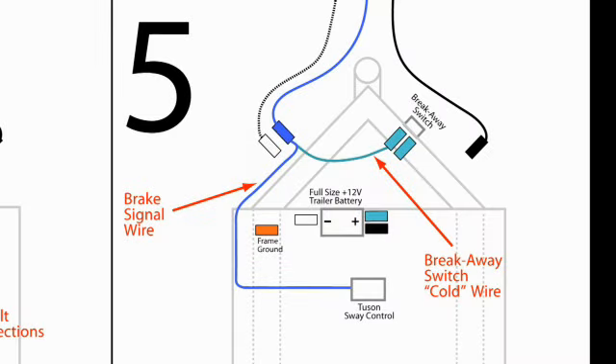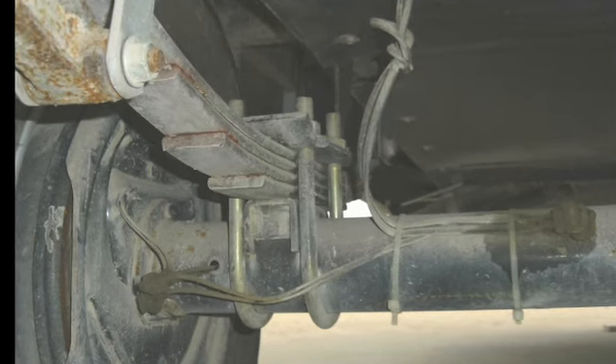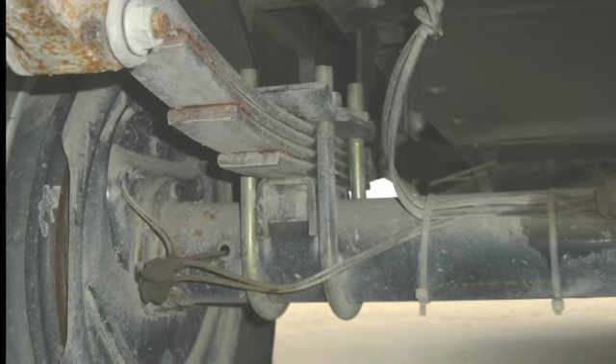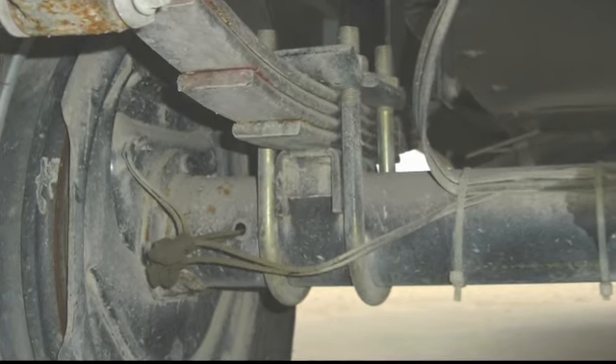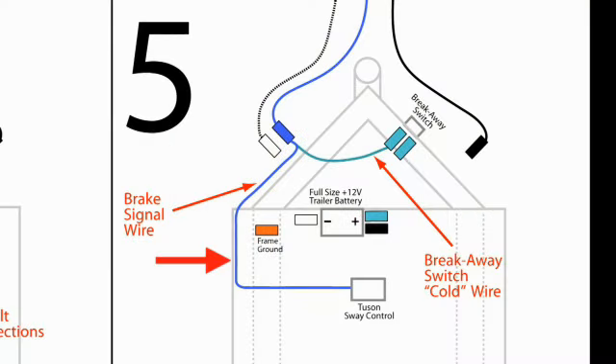Diagram five shows the connections for the blue trailer brake signal wire. Follow the brake signal wire out of the junction box to where it goes back to the trailer brakes. Normally the brake wires will run down one side of the trailer to the axles, connecting to the brakes on one side and then splitting through the axles to the other side. Locate where the brake signal wire is coming out of the junction box and cut it. Then connect the end of the wire going to the junction box to the blue wire on the TSC. Also ensure that those wires are connected to the cold side of the breakaway switch as shown.